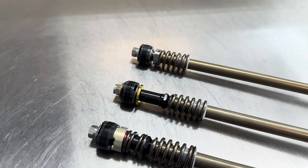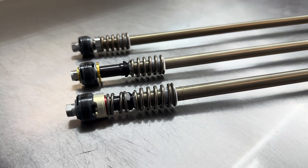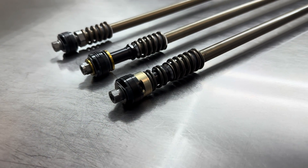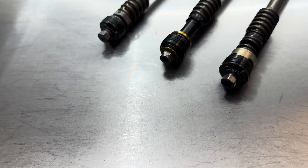The key differentiator between all those different setups is how the mid-valve is configured. Here I have laid out the three different options that are possible to build inside of it, and I will go over each.